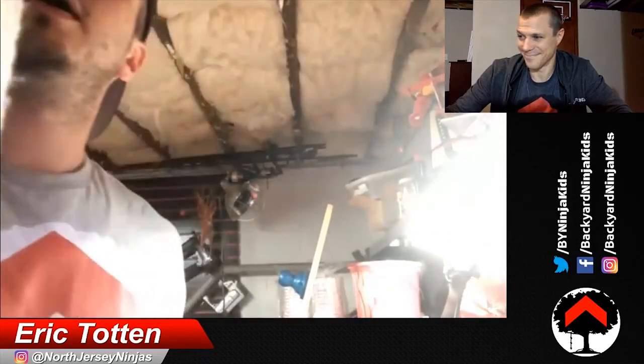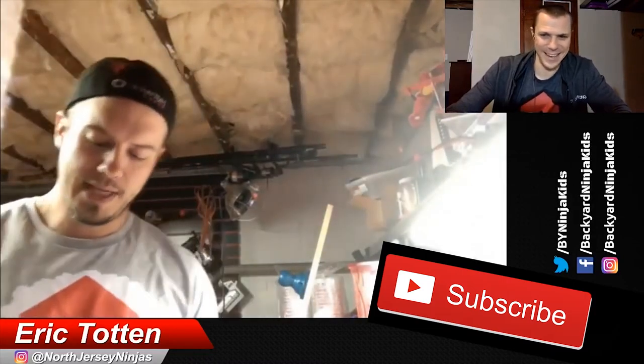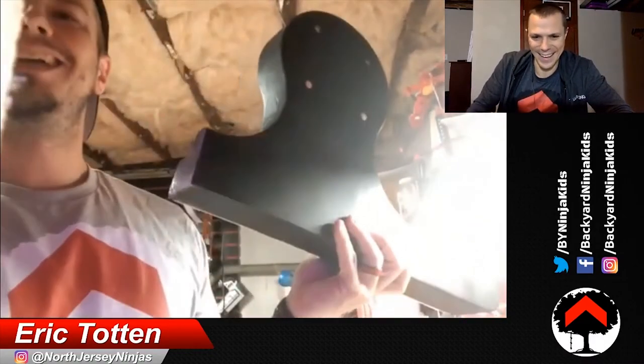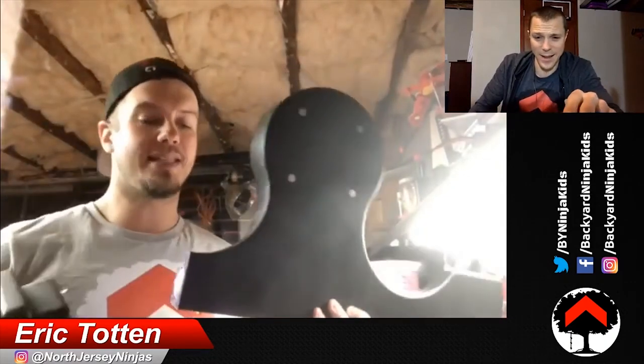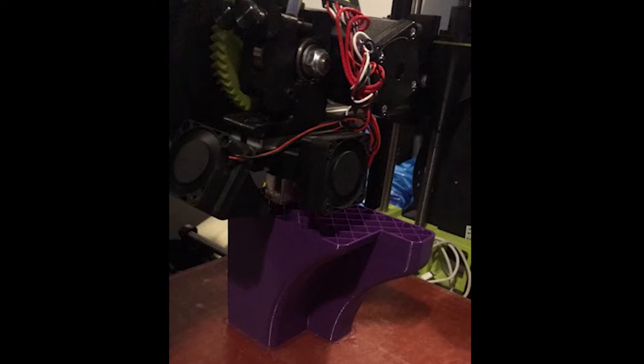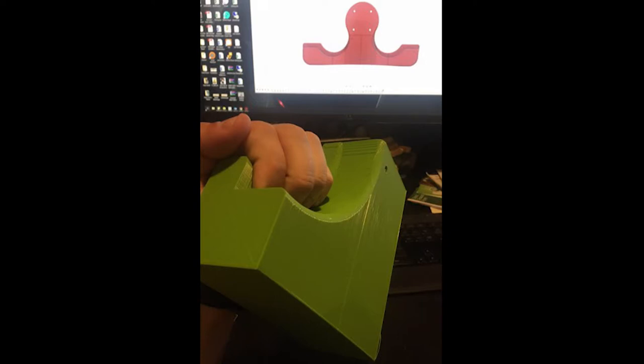So I did a lot of research into climbing holds — what the material was and how to finish things — and before you know it I had a 3D print. This is my original, which I broke this morning. It's five pieces: one, two, three, four, and five. Each piece takes about 14 hours to print — so five days of listening to the printer. It gets a little nerve-wracking, but when you see something come to life it's neat. You go to bed and you wake up and there's something there.